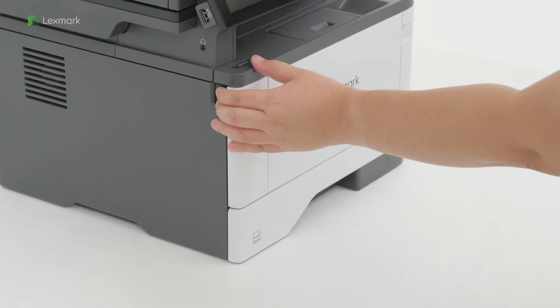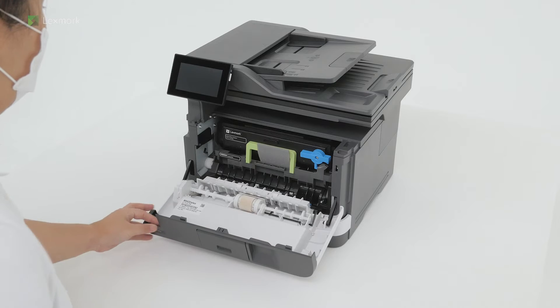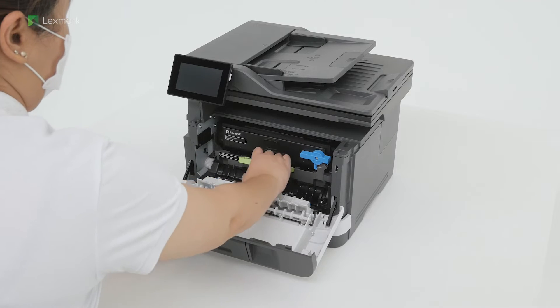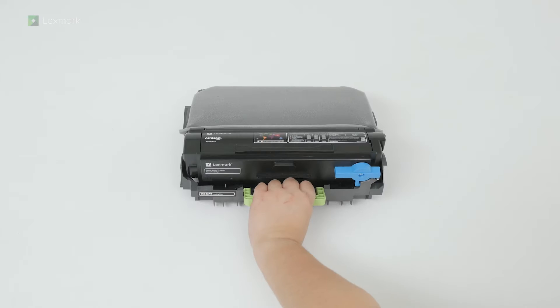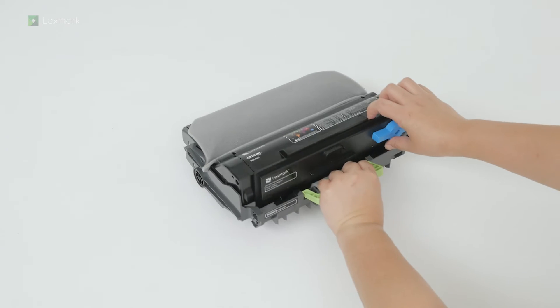Open the front door, and then remove the imaging unit. Twist the blue latch to remove the toner cartridge.